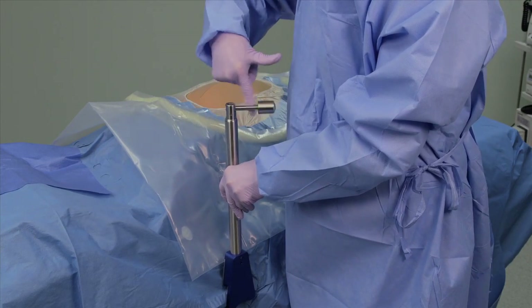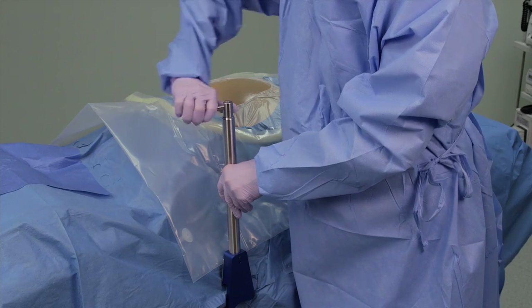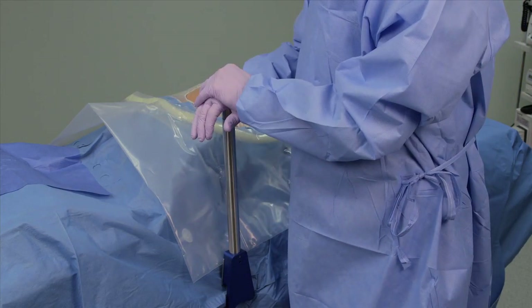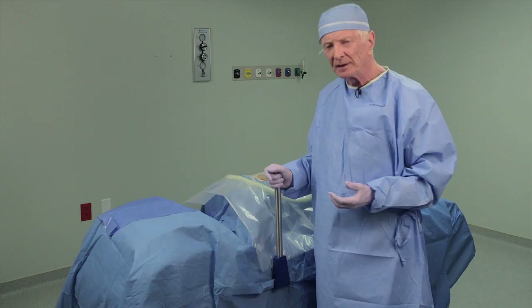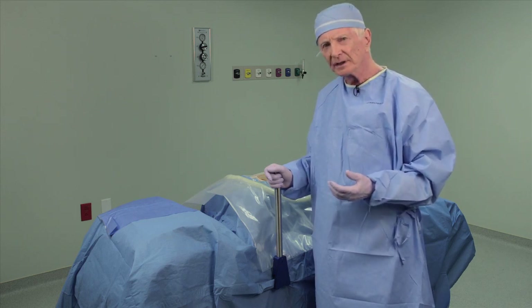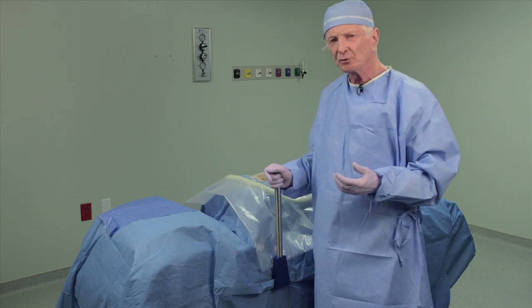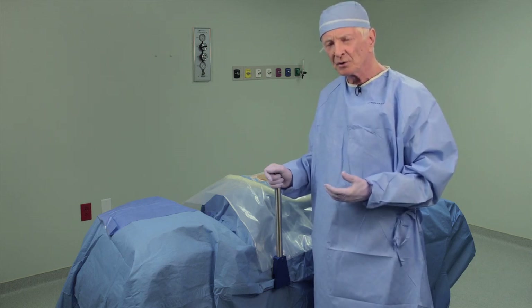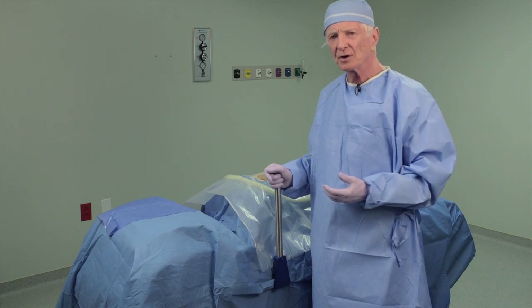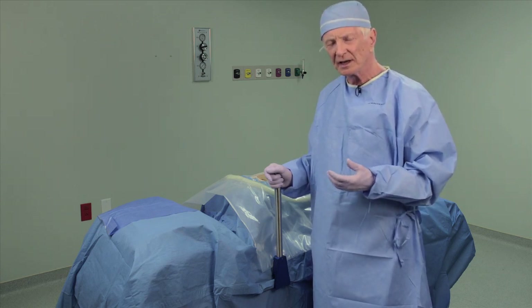It can be attached either before the patient is prepped and draped or after the drapes have been applied. The option of the over-the-drapes attachment of the table post is very important in cases where you're converting from a laparoscopic procedure to an open procedure, because there's less chance of compromising sterility and it's faster to set up.